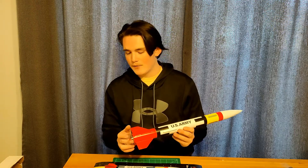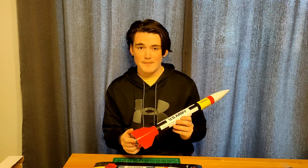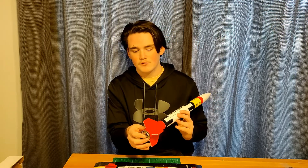Let's start with the bottom. We have our 18 millimeter motor mount, so you can launch it on A, B, and C's, although the kit doesn't recommend A's, so B's and C's. It has a hook to keep the motor in there.